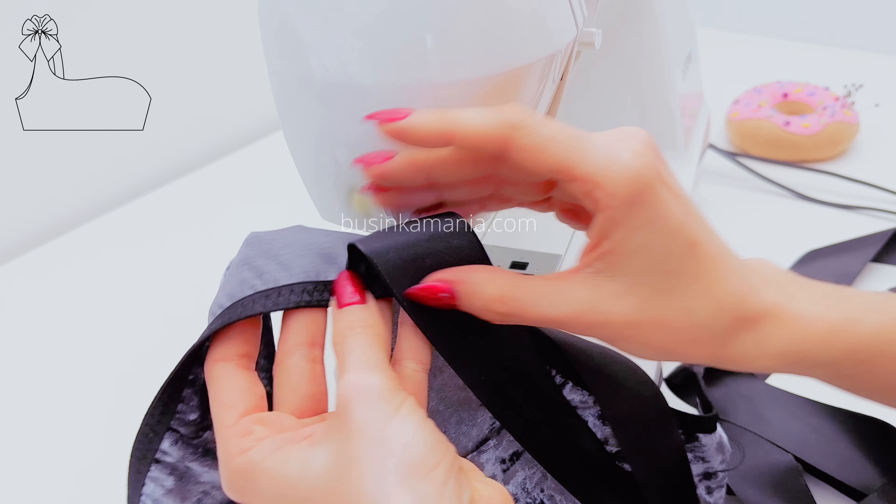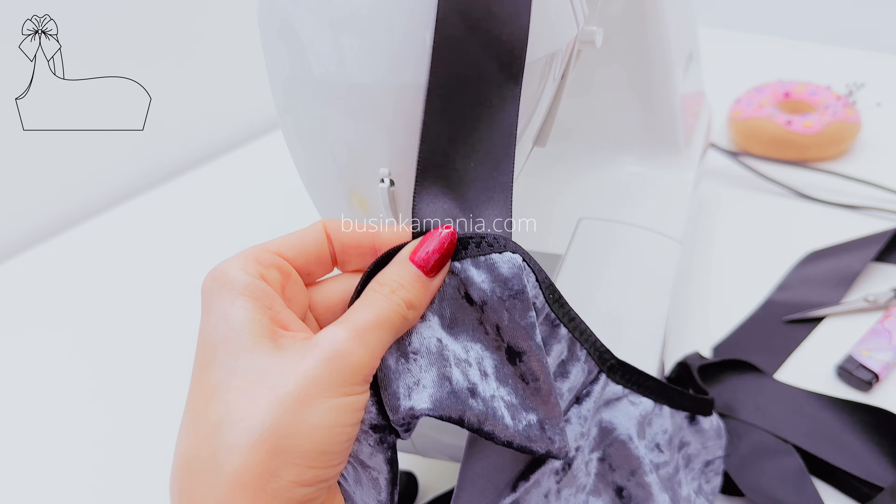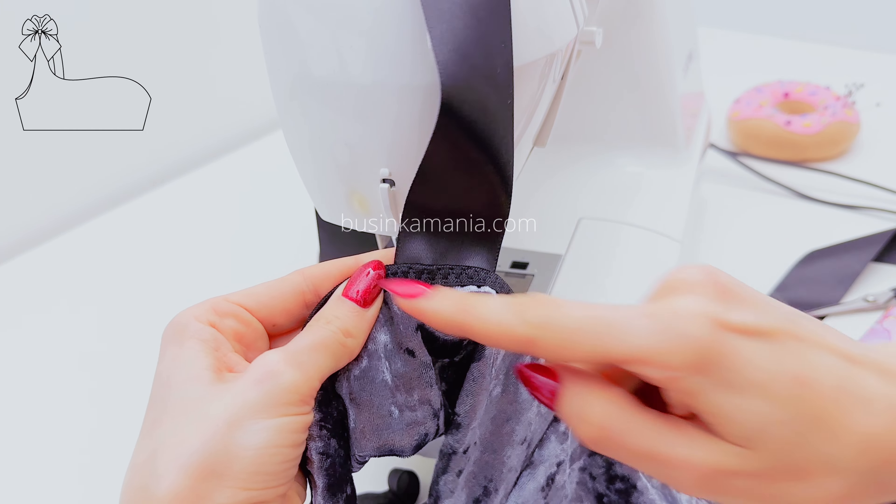Next, you need to fold the rib this way and sew it one more time here.